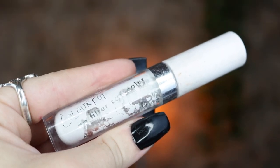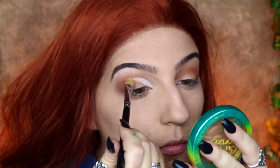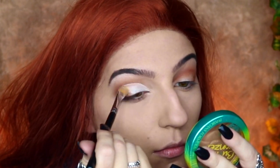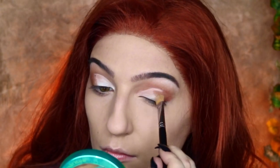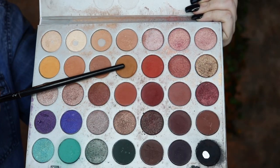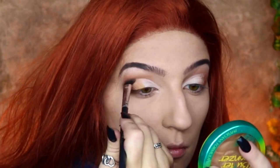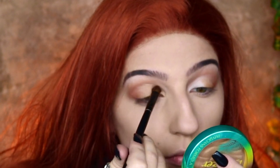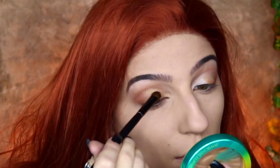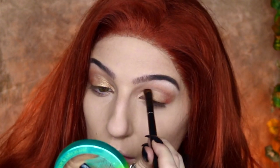I'm also going to do a little bit of a cut crease — I'm taking my ColourPop No Filter Concealer in white and a flat brush to cut the crease. I don't want this to be too intense, but I definitely want a little bit of separation of colors. I'm then going back into the khaki eyeshadow to blend the white into the colors at the outer corner, then patting a metallic gold eyeshadow onto the inner corner. The white in the concealer really helps bring out that color, which is why I like this technique.